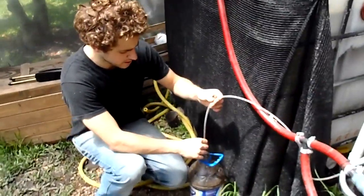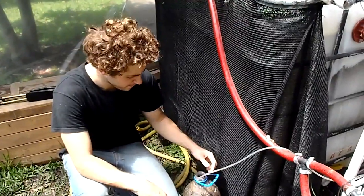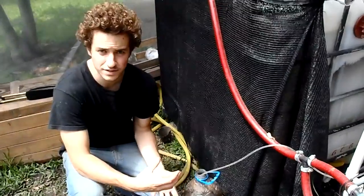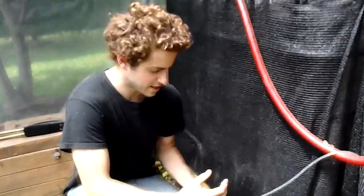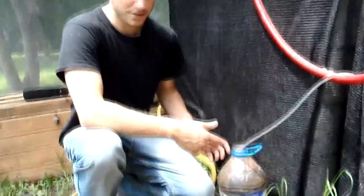The basics of compost tea is taking compost from the worms and taking that compost and putting it inside the system. A lot of people use a filter like a pantyhose and dump it in like a tea or something. I don't do that — I just throw in the compost.